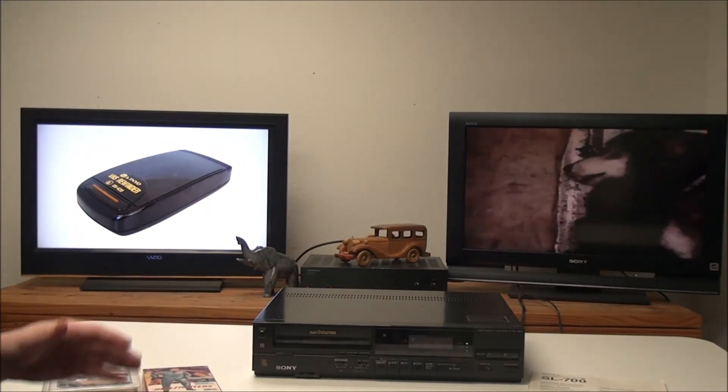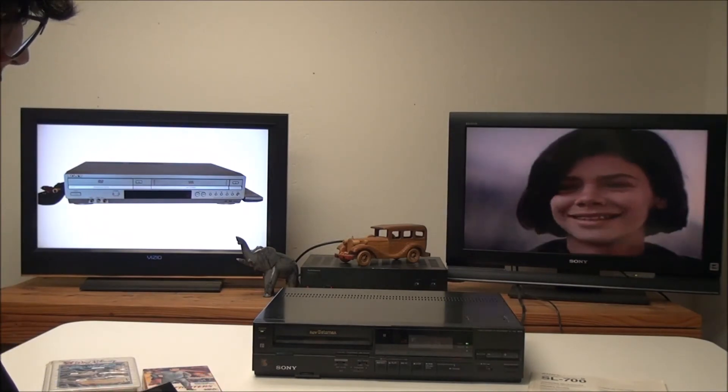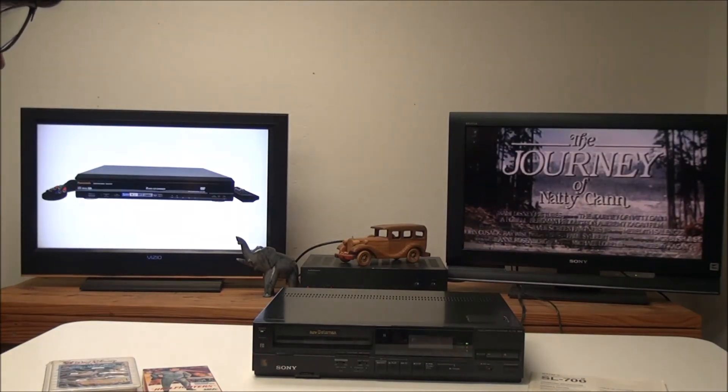We can also do x2 playback with the remote. We can pause it, and then we can turn off or start recording.